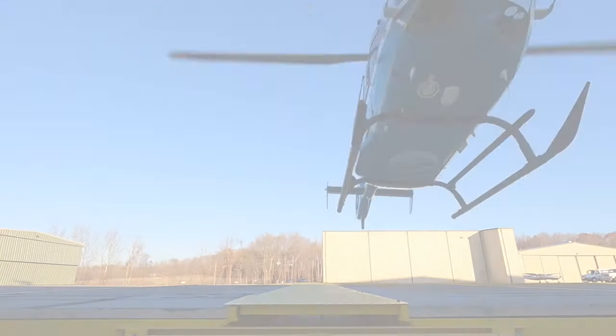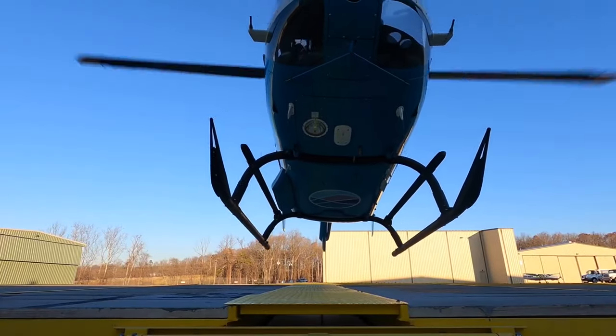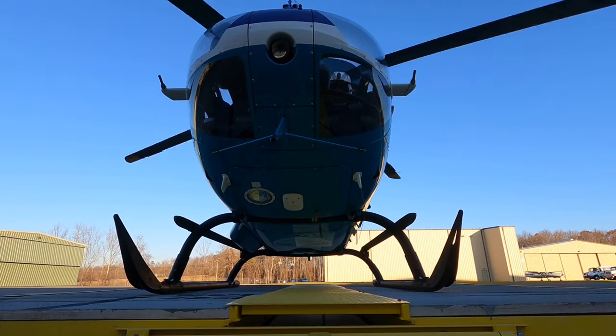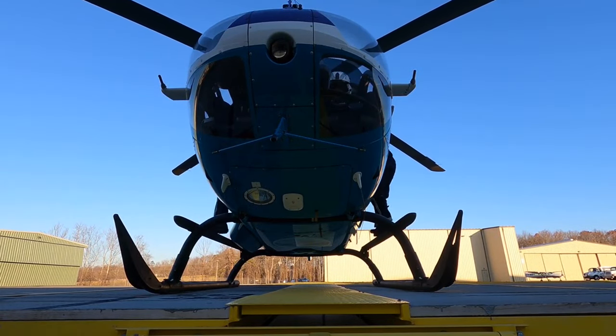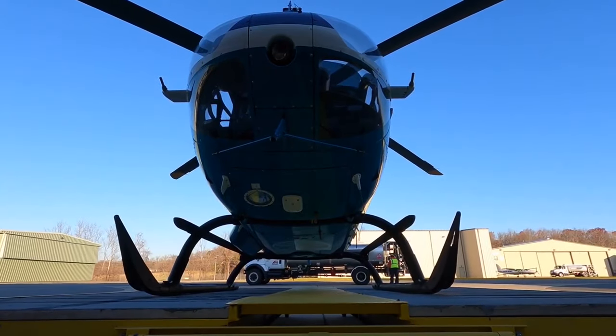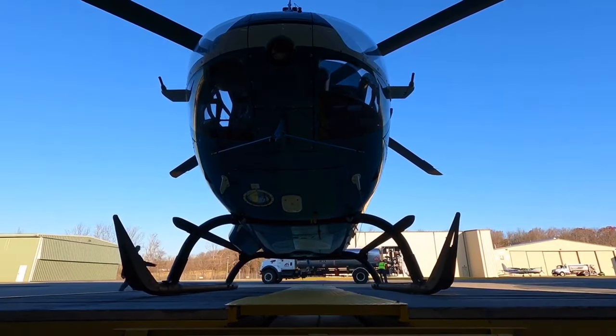Not complicated — cockpit door retainers. I call them fittings, but anyway. Appreciate you guys tuning into the channel. If you found some value in this video, maybe hit a like or share it with some buddies — get the word out to guys who are new on EC 135s and 145s. Thanks again and I'll see you guys next time.